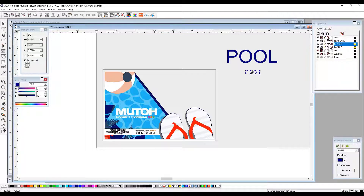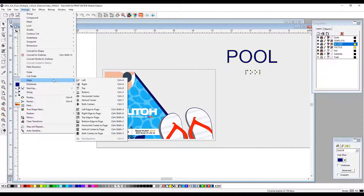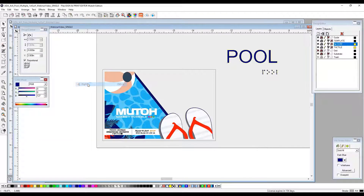We're now going to select whether or not we want this to be center justified, left justified, or right justified. For this particular design, I want to put the Braille dots right about here, so we're going to make this right justified. We will select both items again, go to Arrange > Align > Right. This is now right justified, and the spacing is correct between your Braille dots and your text to make sure it is ADA compliant.